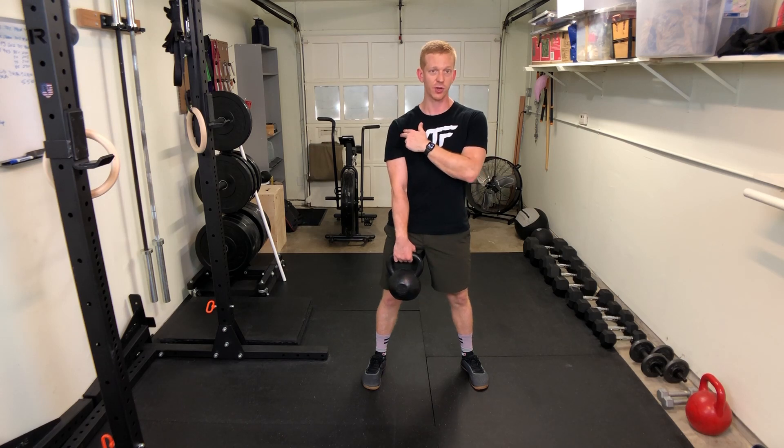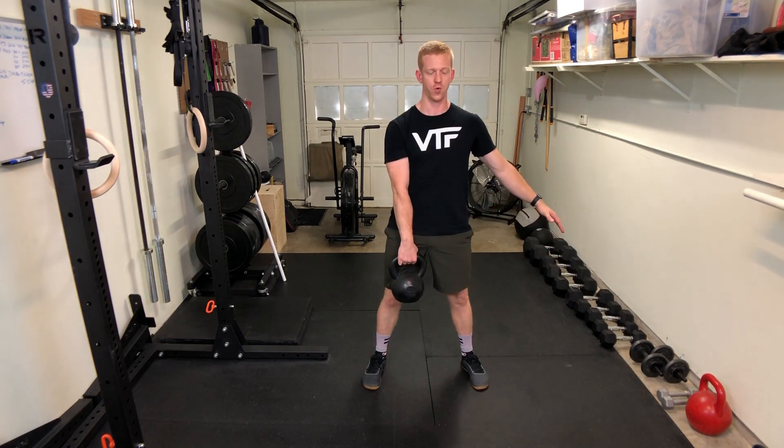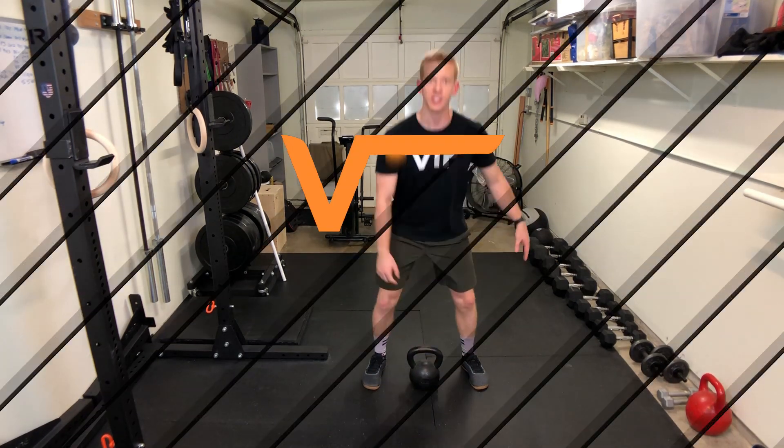Try to keep that shoulder back and stay tight through the movement. Do all your reps on one side and then switch hands.